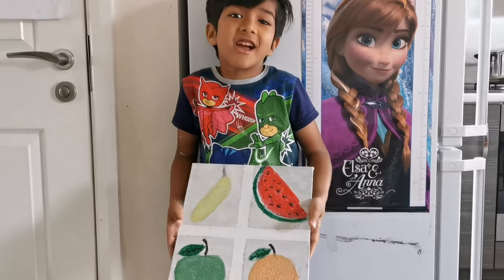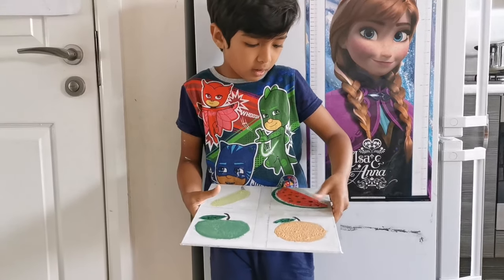That's it, the painting is done and at the end we're going to take the masking tape off.